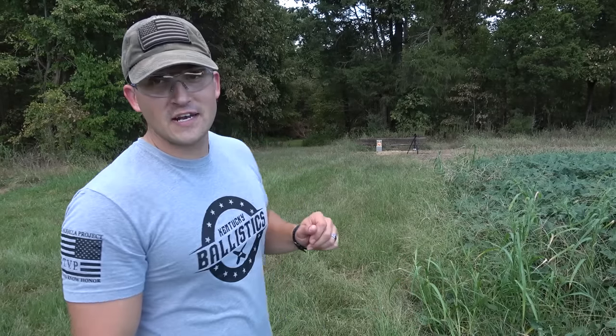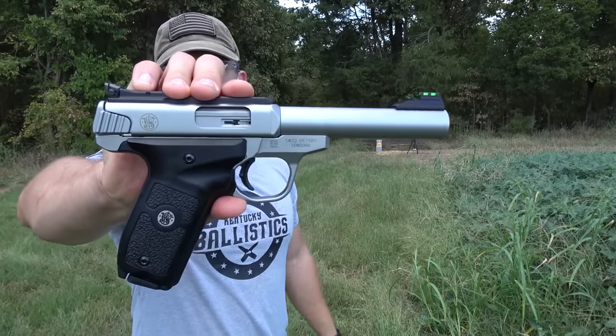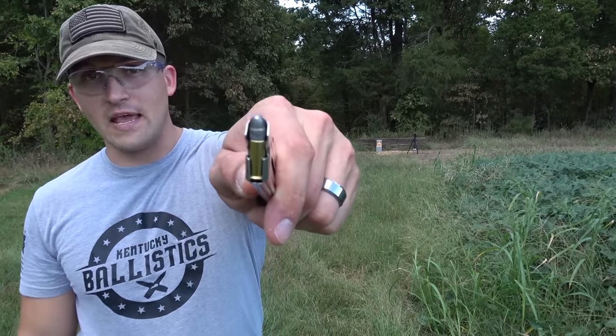We've got Stretch Armstrong set up downrange. Don't worry — I know he's kind of hard to see, so I've got another camera set up down there so you'll actually see him get hit by the bullet. Now we're going to be starting out with .22 long rifle. This is a Smith & Wesson Victory, loaded up with some 40 grain lead round nose.